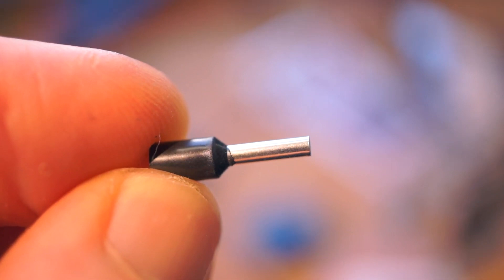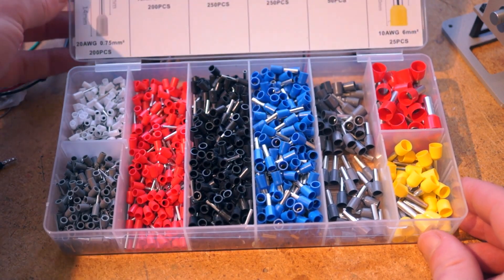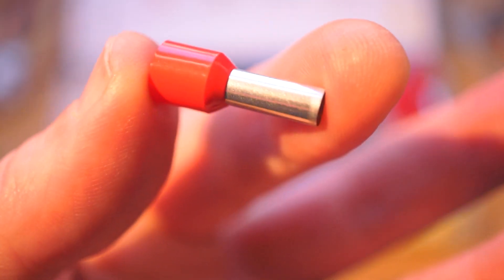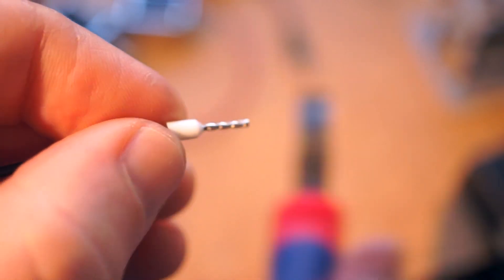On the Cool Tools channel, I've got a new video up talking about ferrules — a tool tip I got from Jeremy S. Cook. It's a sheath that you crimp onto the end of a wire that takes the headache out of prepping wires for screw terminals. There's no tinning, no frayed wires that stick out — just a clean lead with some insulation built in. The kit with the crimper is just $30.